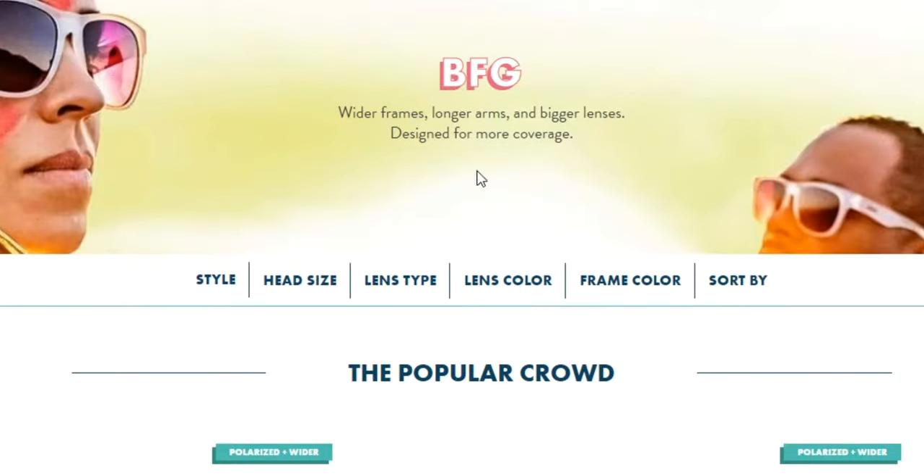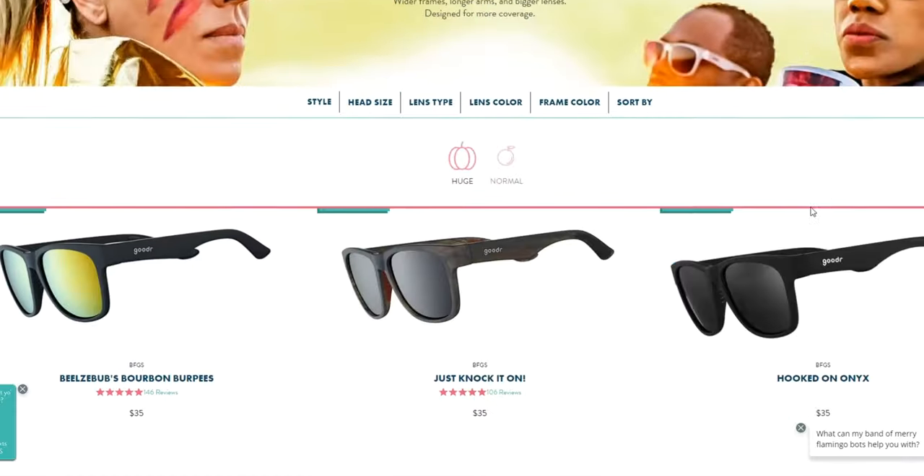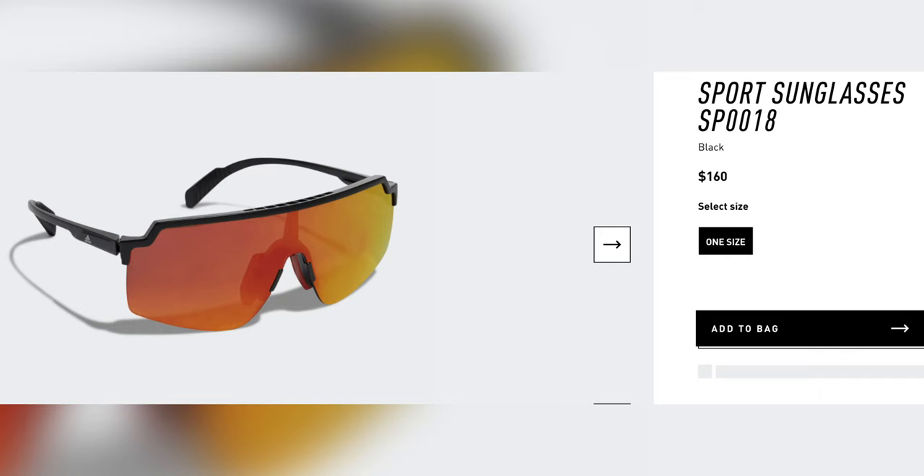On the downside, if your head is larger these glasses may not fit perfectly — that's indicated by the fact that Goodr has a special lineup for people with what they call huge heads, called BFGs. Another potential issue is that there is a bit of space on the sides where sunlight can slip through, so it's not the wraparound protection that other running sunglasses offer.